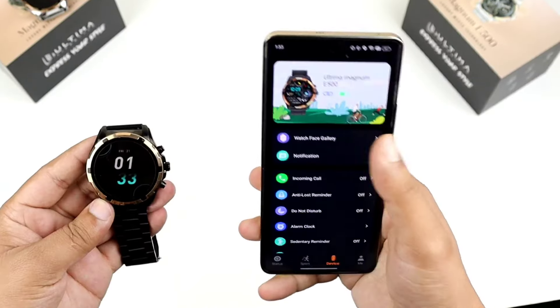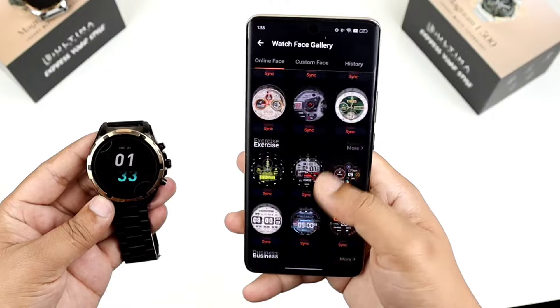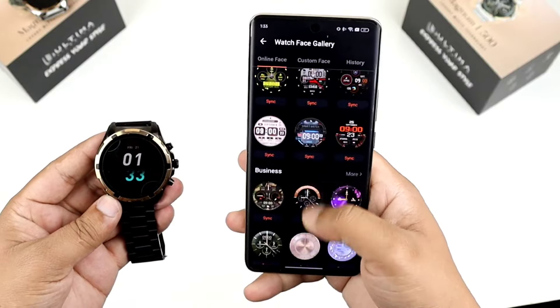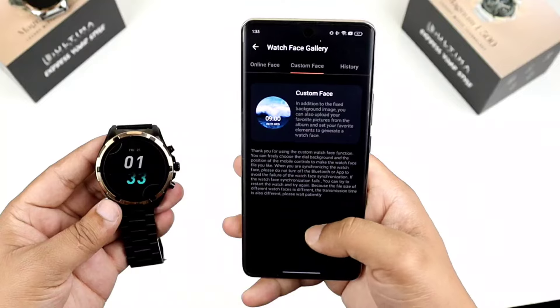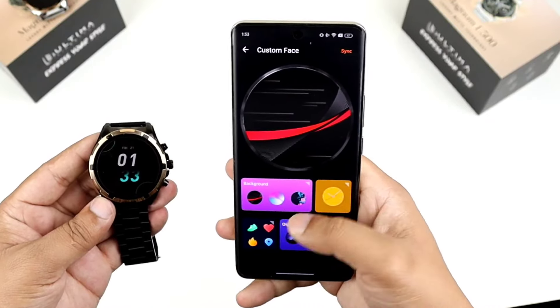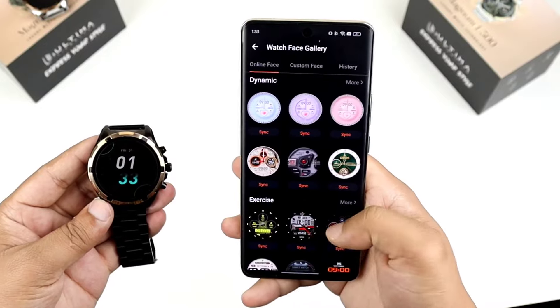It has 100 to 200-plus watch faces. You can set a custom photo as a watch face. It also has health monitoring features including sleep tracking.